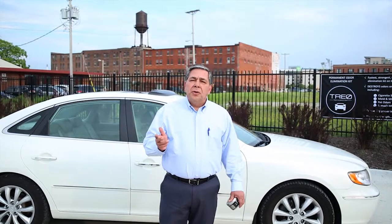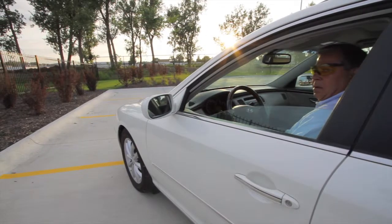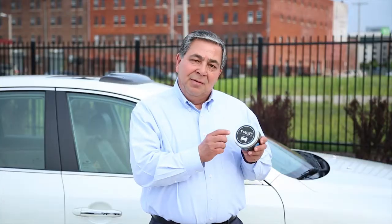You'll notice the new light, fresh scent of chlorine. The scent is completely normal and means that the process has worked. Simply roll down the windows for a few hours to help it dissipate. And that's it — the strongest, fastest, most effective, permanent odor elimination kit on the planet. TRIO.